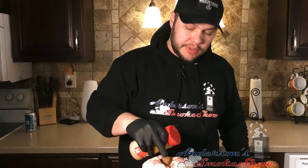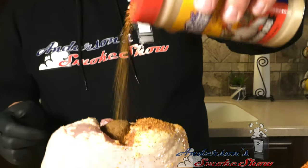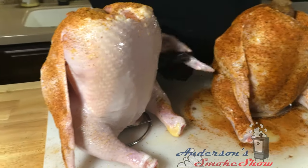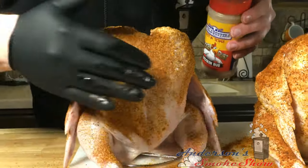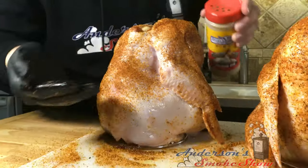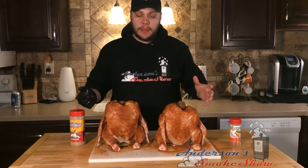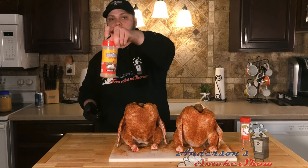For this other chicken — the one with the potato wedged a little bit deeper — we're going to go with the Suckle Busters Clucker Dust. This is the first seasoning that I've got from Suckle Busters. I'm really excited to try this out. I'm going to be nice and generous with that here, starting on top and working our way from the top down. We've got both of these chickens seasoned up: the big potato with Uncle Steve's Gator Shake, and the little potato with the Suckle Busters Clucker Dust.